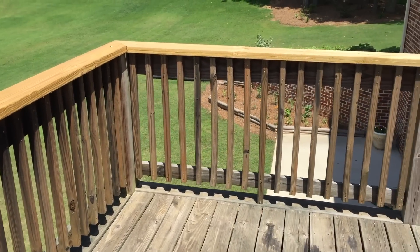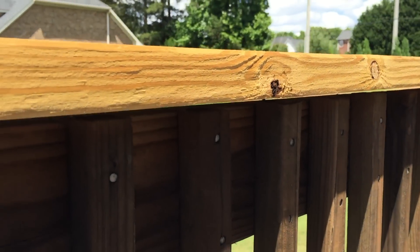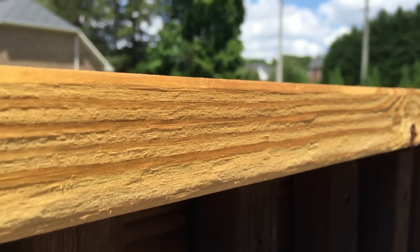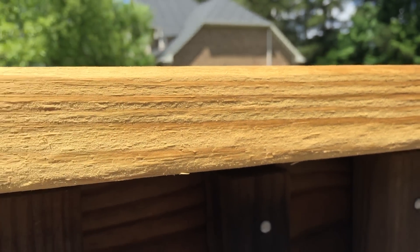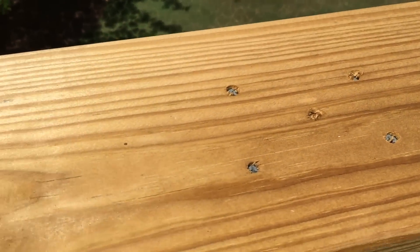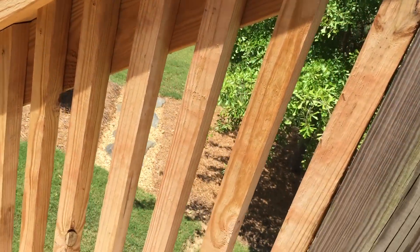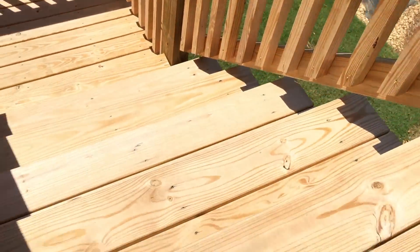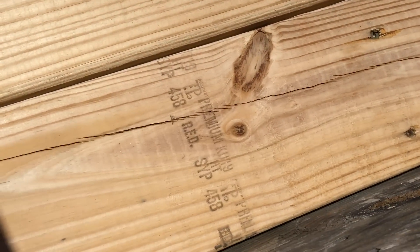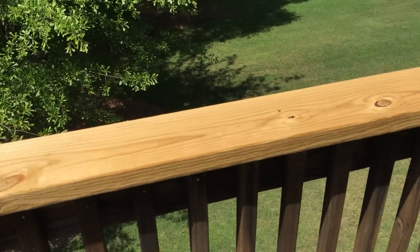Today I'm going to start the process by taking my palm sander and sanding these rough edges. I'm not going to do any heavy sanding today. Just some light sanding over the screw holes and on some of the spindles over here on the steps. They still have some rough edges. I'm also going to sand off where the wood has markings on it. So just the initial process.